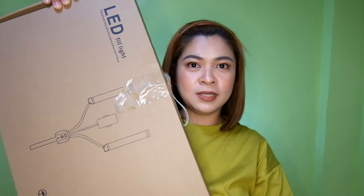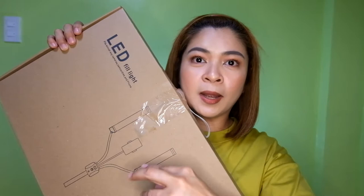Ang ginagamit ko pa rin ngayon yung luma kong ring light na maliit lang — ito yung una kong nabiling ring light. Ito na yung glam light, ito na yung lighting equipment na nabili ko. It comes in two boxes — I believe this is yung stand, and ito na yung mismong light. It is a dual LED light. Hindi sya ring light — parang may dalawa syang panel ng light na ganyan.